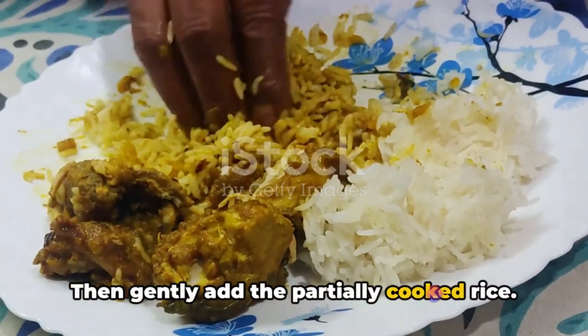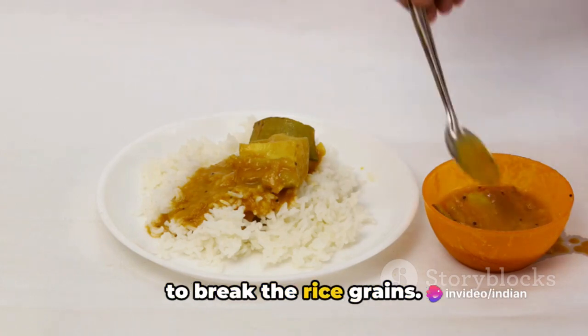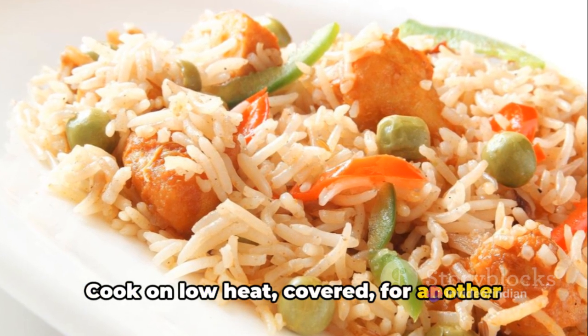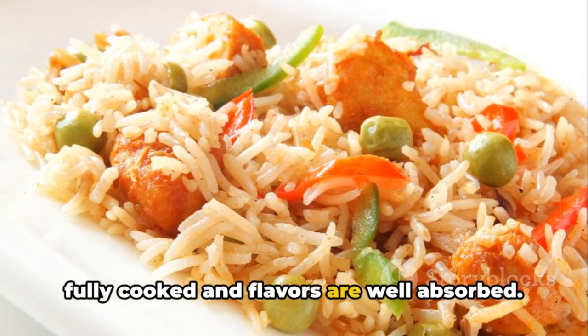Gently add the partially cooked rice and mix everything together, taking care not to break the rice grains. Cook on low heat, covered, for another 10-15 minutes until the rice is fully cooked and the flavors are well absorbed.